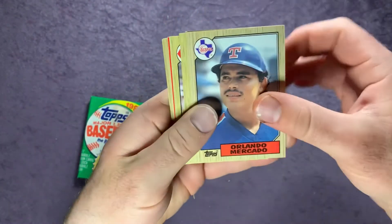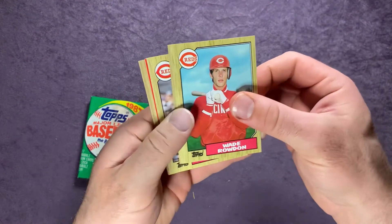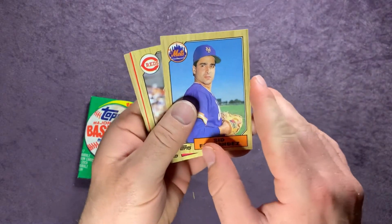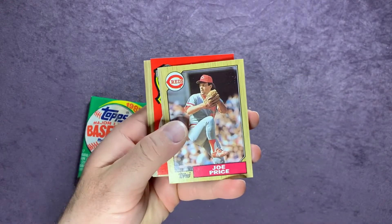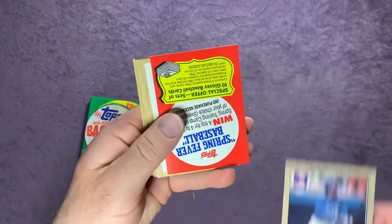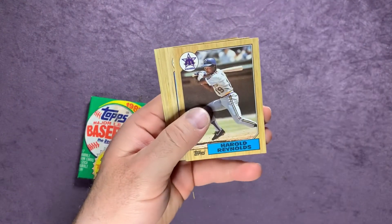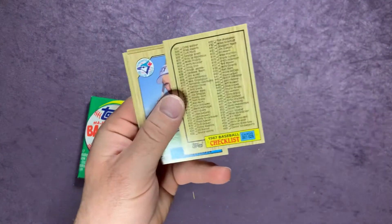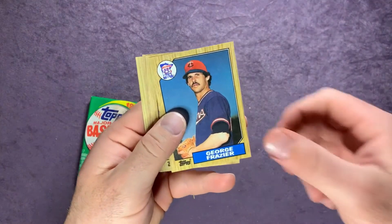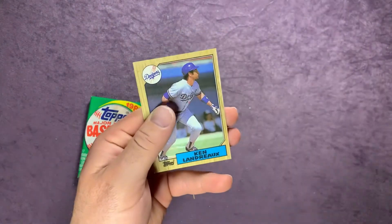Starting off pack six: Orlando Mercado, Walt Terrell, Mike Pagliarulo, Wade Rowdon, Eric Plunk, Sid Fernandez, Joe Price, Terry Harper, Spring Fever card, Braves leaders, a nice Harold Reynolds — that's a cool one for the Mariners PC — a checklist, Jeff Hearon, George Frazier, Gorman Thomas, Andres Thomas, Gene Walter, and Ken Landreaux.